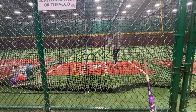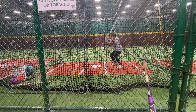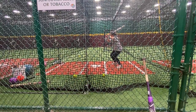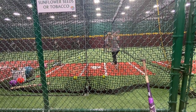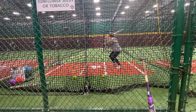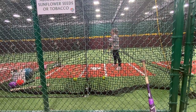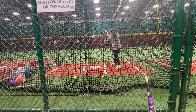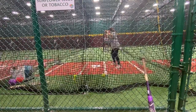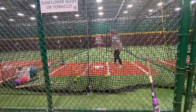All right, let's get to it. Think about getting a line drive back up the middle. Throw the top hand — don't try to shove it or drive it down. Snap and turn.